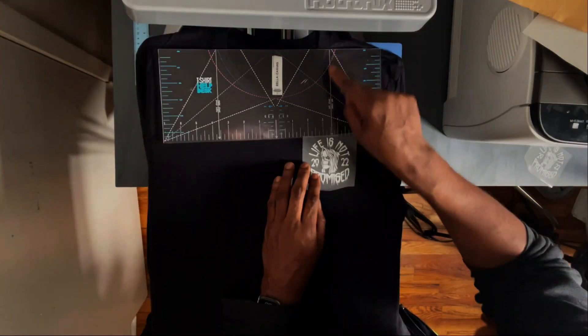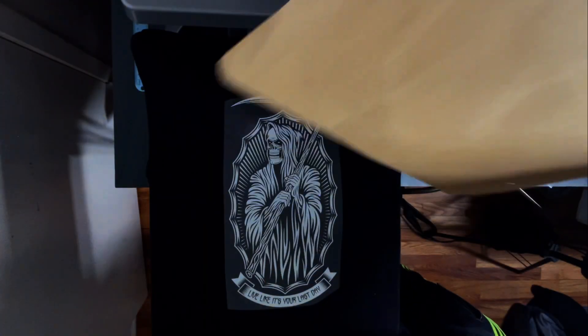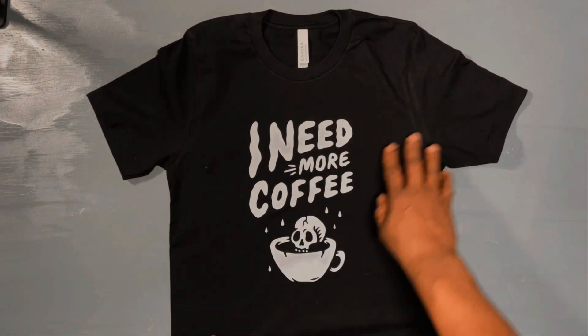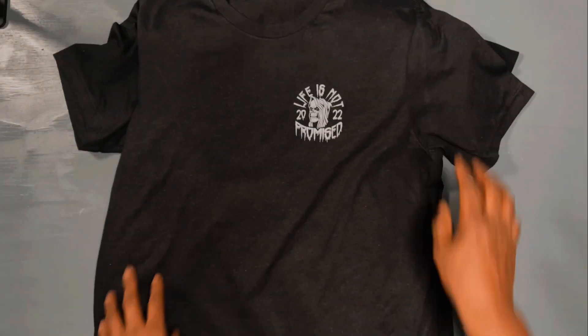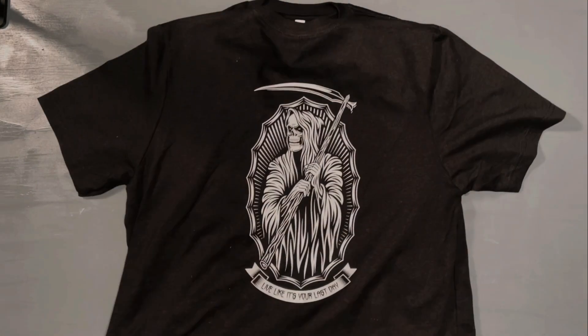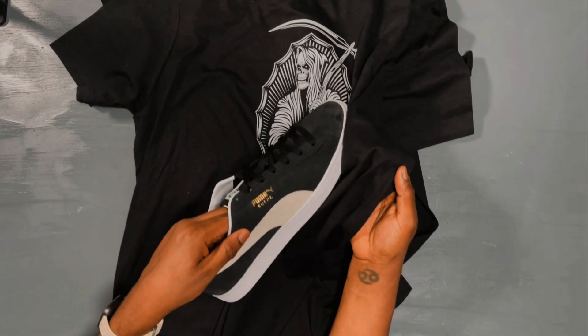We printed the left chest and then the big back. Check these out — look at these prints! This thing looks amazing. Here's the left chest, and here's the big back: 'Live life like it's your last day.' Look at that fabric, look at that print — it looks awesome. Just like suede, baby — suede!